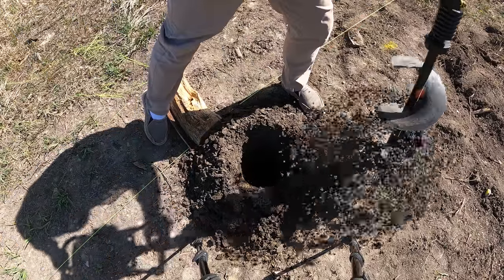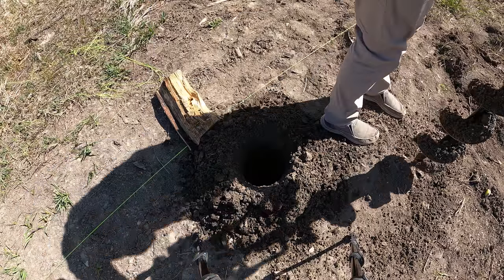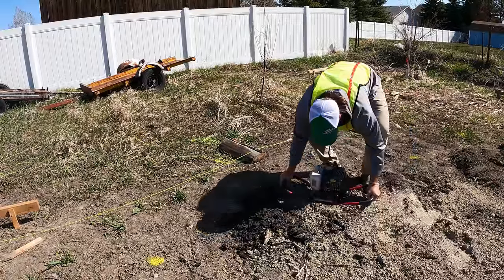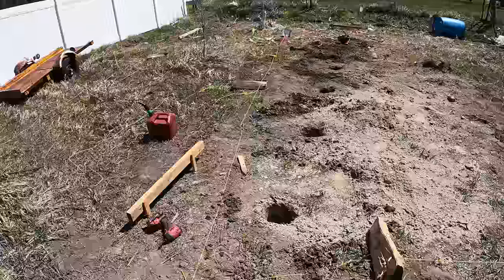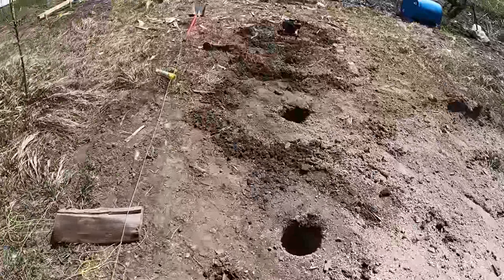Alright, so that's the first hole — that took about 10 to 15 minutes to do. I have 14 to do, so that's going to be a much bigger project than I originally anticipated. That's harder work than I thought it was going to be.